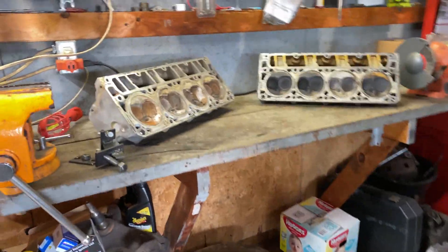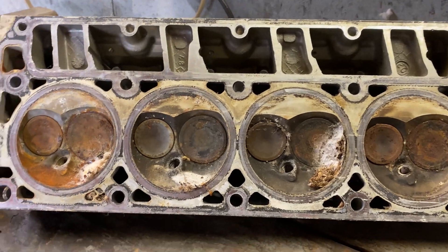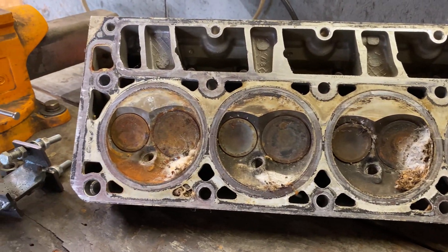I was on Facebook Marketplace a couple weeks ago, right after I made the last update video, and some kid in the town next to me was selling a set of heads. Forty dollars for these heads. Now, they don't look good — they're in a little rough shape — but they're definitely better than the heads I pulled off this engine. Let me show you guys what they look like — this is what I picked up, 20 bucks a head.